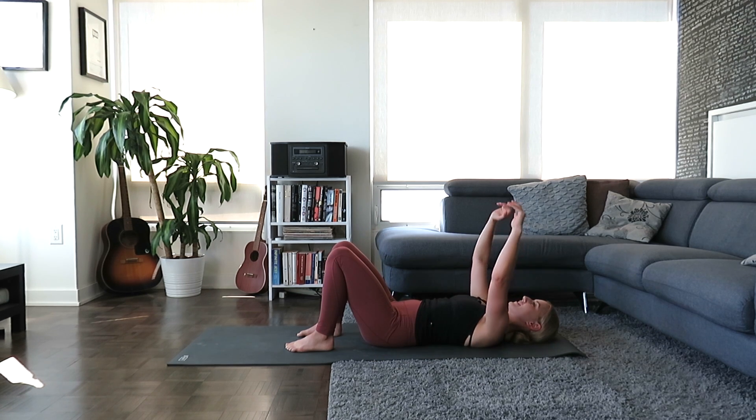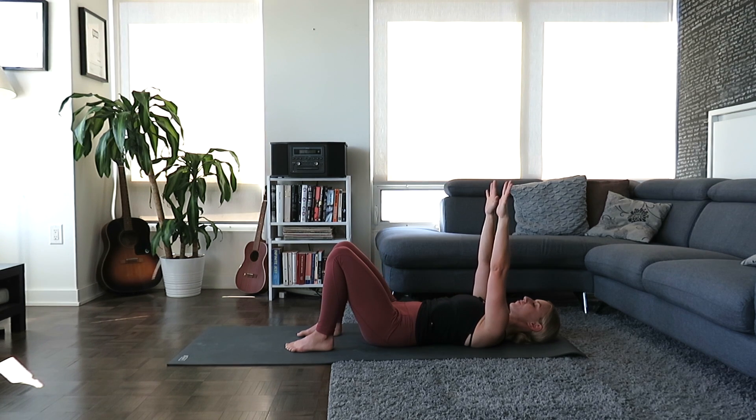Inhale, carry the arms up towards the ceiling. You can allow the eyes to open or keep the eyes closed throughout the practice — whatever feels best for you. Arms are straight. Wiggle the fingers. Pausing at center, make a fist with both hands. Open up the fingers nice and wide. Make a fist, then open up the fingers nice and wide. One more time — make a fist and stay here.